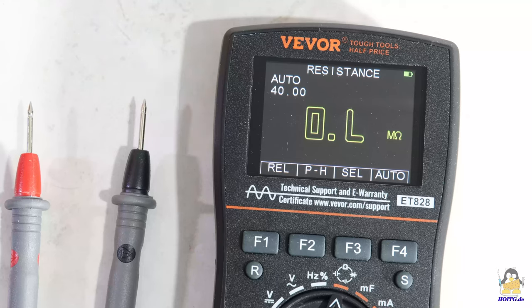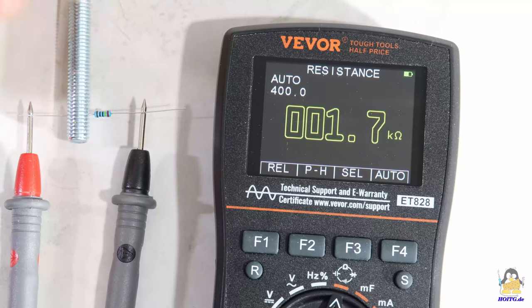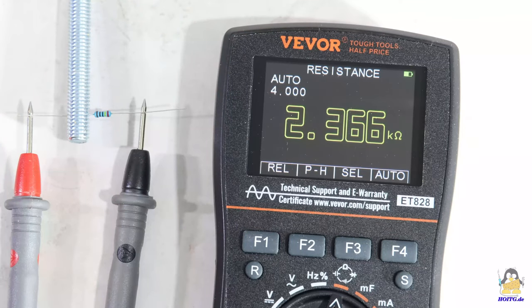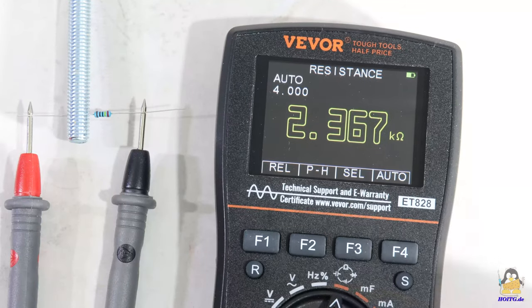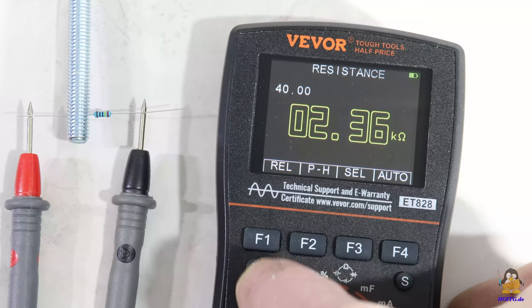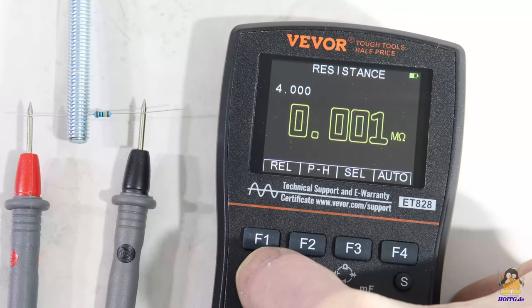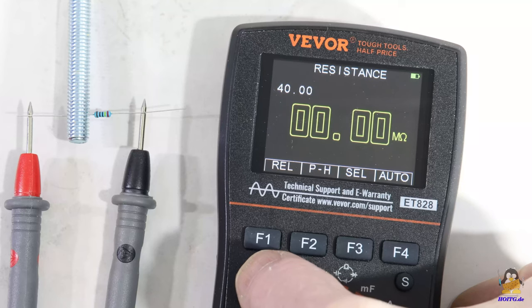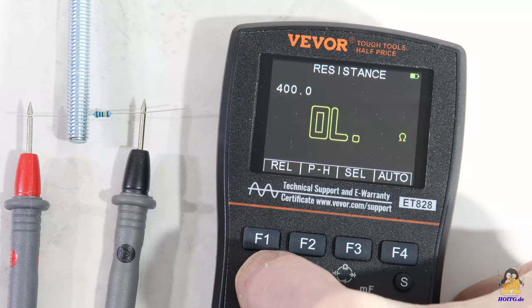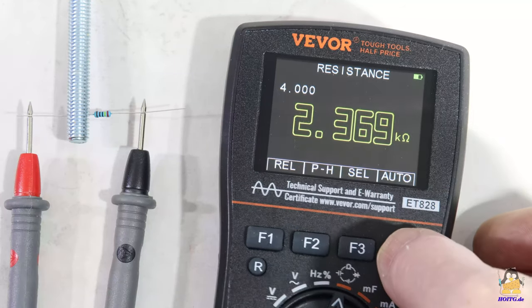I demonstrate some of the functions for resistance measurements; for the other physical quantities, the procedure is roughly the same. By default, the measuring range is automatically selected by the software, which is sufficient for most applications. As soon as the ends of the resistor to be measured touch the probe tips, the resistance value can be read. If the measuring range is to be selected manually, this can be done by pressing the R button — each time you press it, the measuring range changes. The automatic mode can be reactivated at any time by pressing the F4 key.